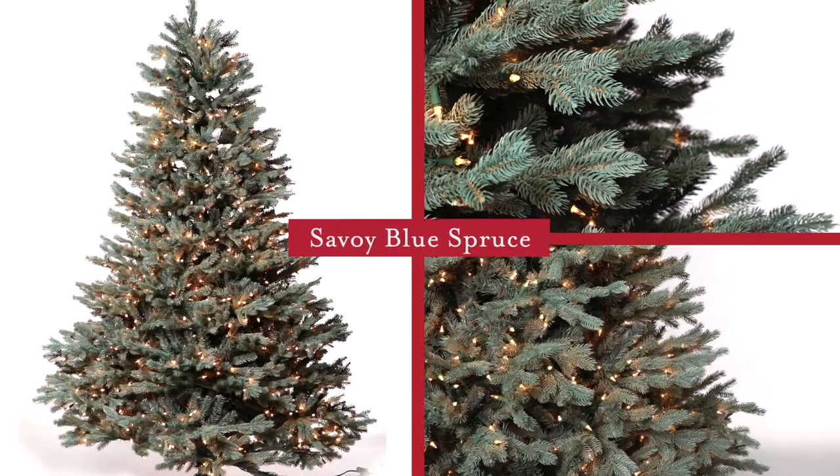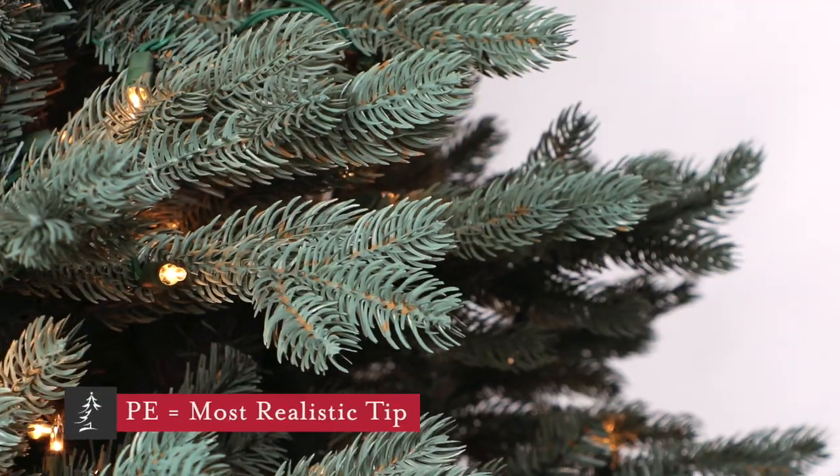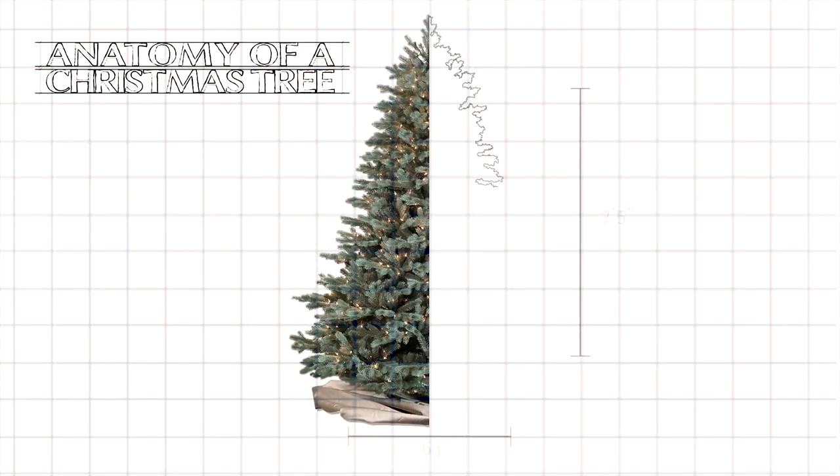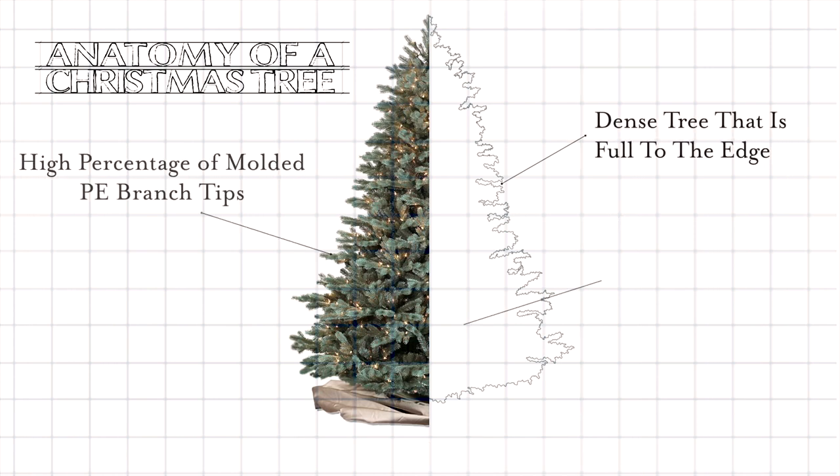This is the Savoy Blue Spruce. It features a high percentage of molded PE branch tips that we've created to look exactly like natural needles. This is a full-size design measuring 64 inches in diameter on the seven and a half foot version, so you'll need to make sure you've got enough space planned for it.